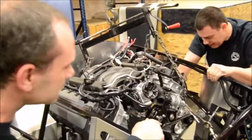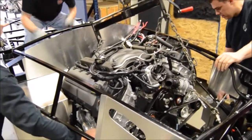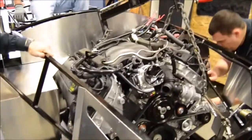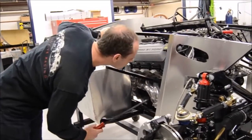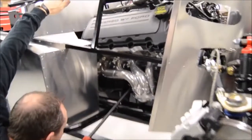Once you get the engine in position to start dropping into the motor mounts on the frame, you'll want to get the motor mount with the hole in it to line up first, and then drop the engine the rest of the way into the slotted motor mount on the frame. Once the engine is down and sitting on the mounts, use a pry bar to get the motor mount alignment tabs to line up in the holes.